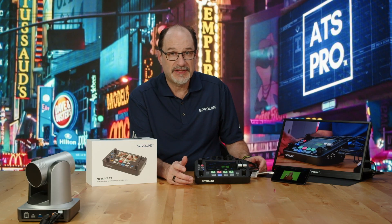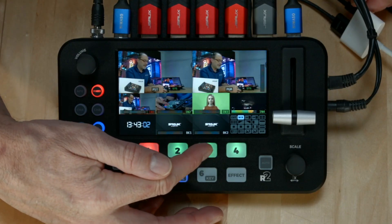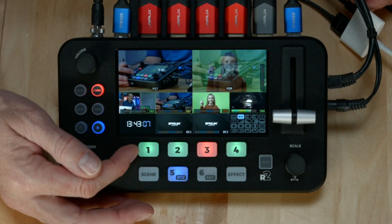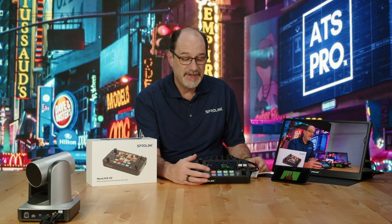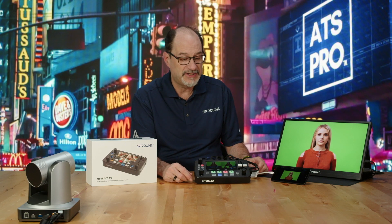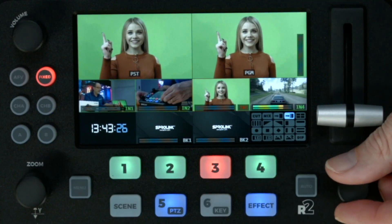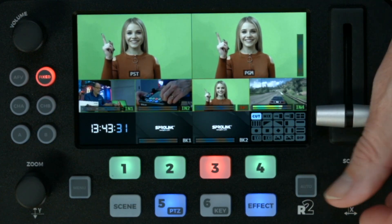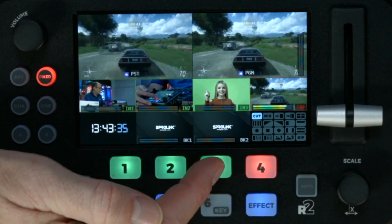It gives me two modes: T-bar, which is this, or fast switching. We're going to switch it by clicking the down button. So we've switched our switching mode to fast-paced switching, which means that when I switch the inputs, it's going to switch them just like that — I don't have to think about it. This is great if you're doing a wedding or recording a band live because you don't want to miss any of the action. I can change the effect by hitting my effects button and going through the different effects. I'm going to go to cut — that's cut only. Watch how fast it switches. It's instantaneous.